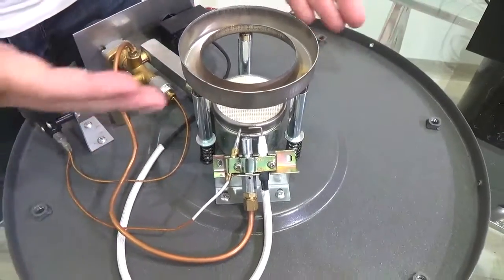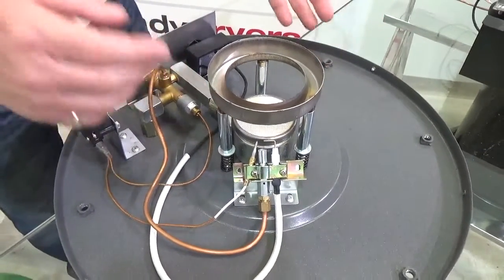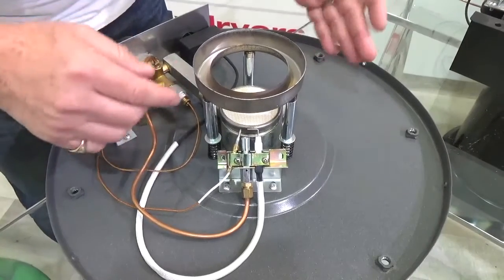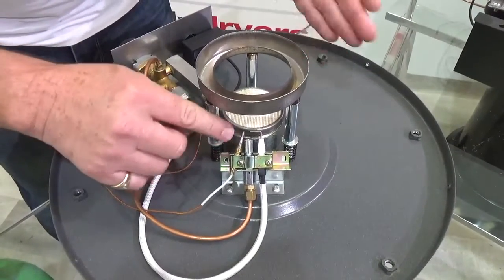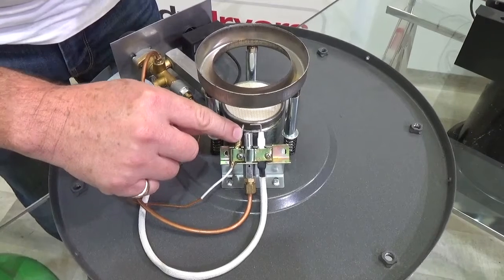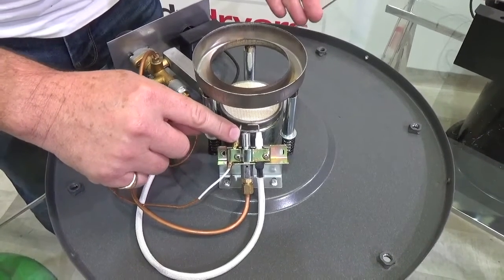If the unit wasn't working and we couldn't get a flame, the first thing I want to check is: is it perhaps the spark causing the issue? So the first thing I'd do is see if there's gas — turn the gas on and put a lighter near to this nozzle. If you get a small flame there, yes, we know it's working.